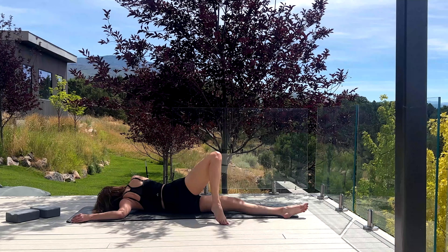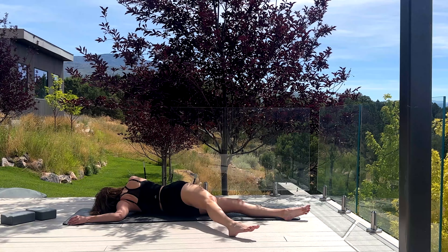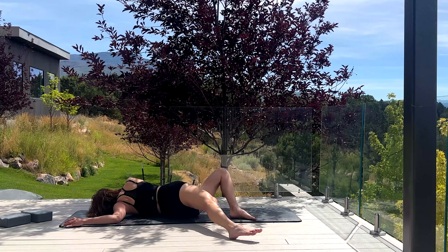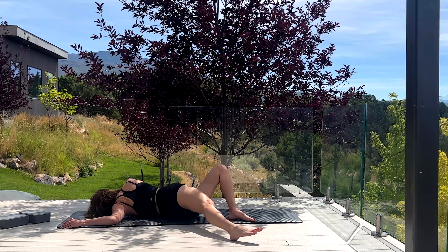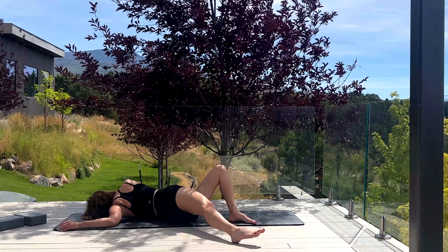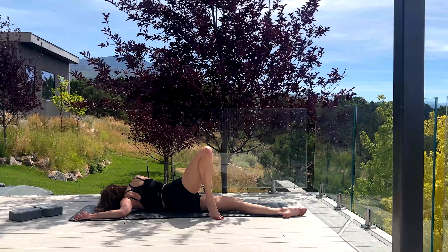If this feels too easy, you can straighten out the bottom leg. And if you want to be crazy, take this knee and point it up towards the sky or the ceiling. Oh, this is quite a pretzel — quite a pretzel move!